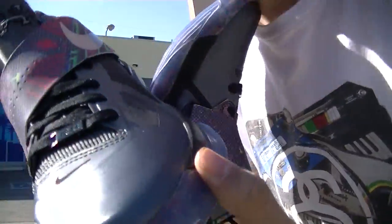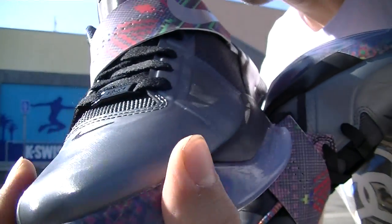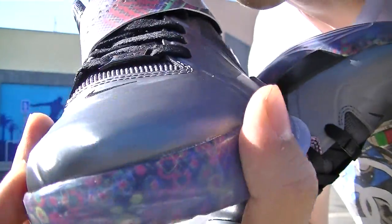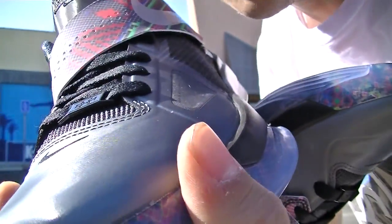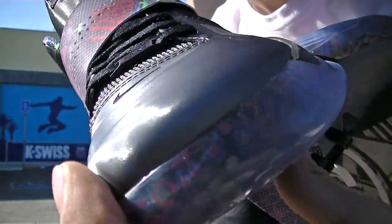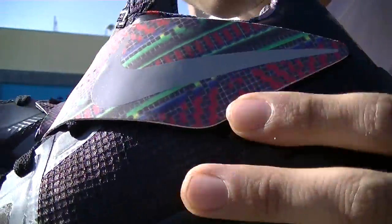You also got a metallic-like material. I can't tell you exactly what it is because this material has me completely stumped — I have no idea. Go ahead and let me know in the comment section if you know what it is. But then you got your mesh-like material in the upper.